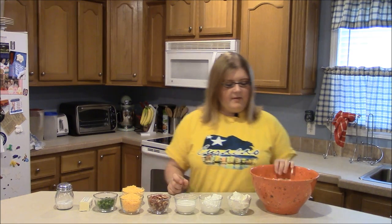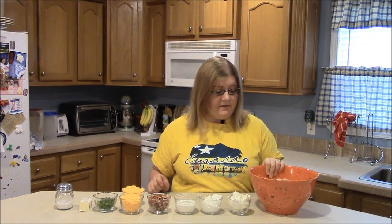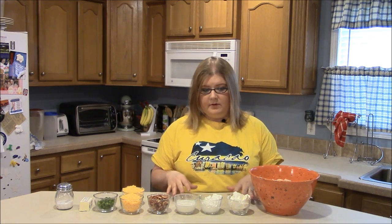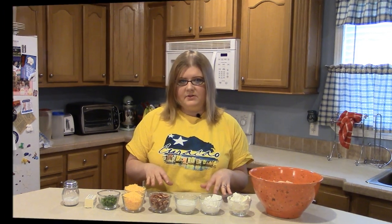I already have these potatoes chopped and cut up, so I'm going to go ahead and take these over to the stove and boil them. I'll bring them back when they're boiled and we'll smash them up and I'll show you how to put all this in and get the casserole dish ready.